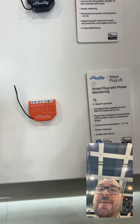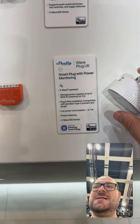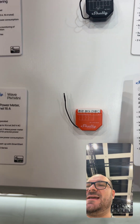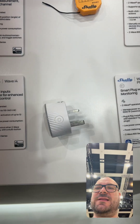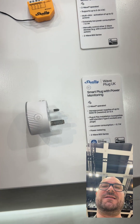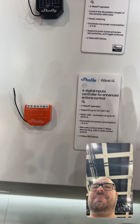We have some smart plugs here as well — and it looks like someone was in a funny mood and swapped the labels. This is the four-output digital module, and also the smart plug with power metering. Regarding the four digital input modules, there are two types.